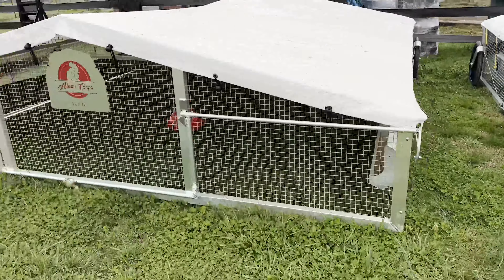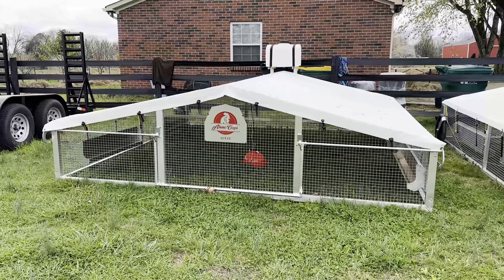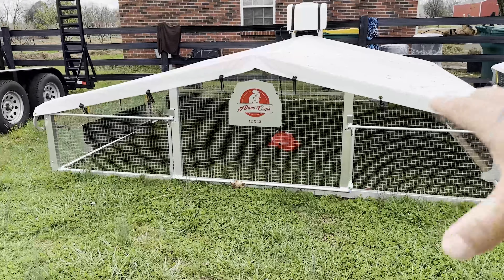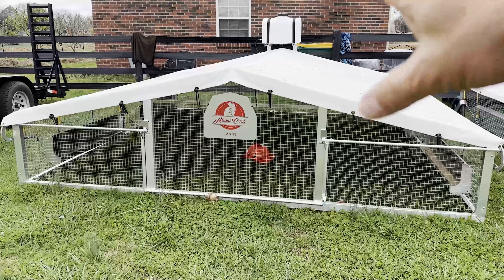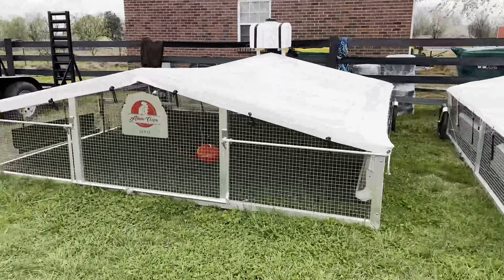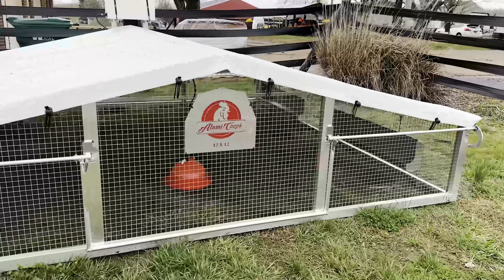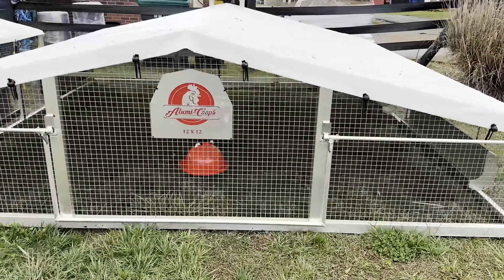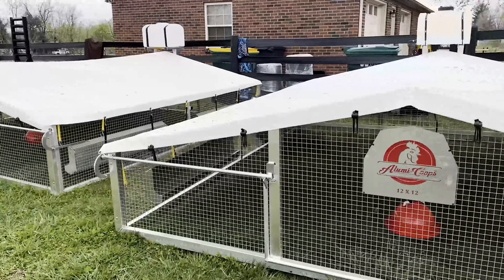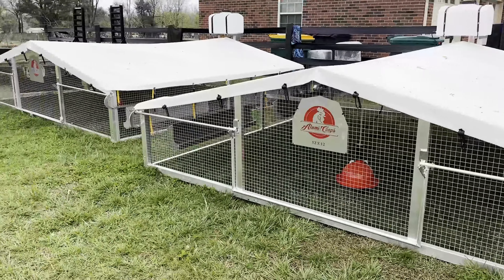We got two of them. We're going to raise 100 in each. The 100 in the garage right now will come out here after about four weeks. Then we'll put another 100 into the garage brooder and cycle every eight weeks — butchering on a Friday, picking up new chicks that same day. We'll do eight months of 100 chickens per month for 800 total. I'll show you the slaughtering process and what we bought for that in a future video.